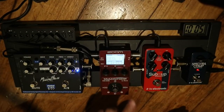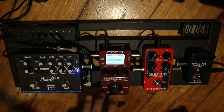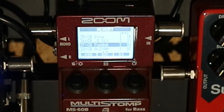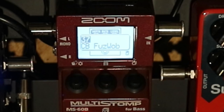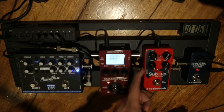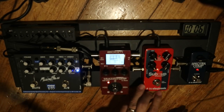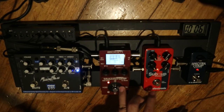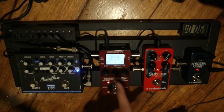So aside from tuner and envelope filter, I use this MS-60B as a synth swell, which I call Fuzzwap or Fuzz with Wobble. I use this in conjunction with the octaver, with the dry full and the octave below full. There's a song called Unchanging God by Victory Worship and I use this a lot for that song. The Fuzzwap consists of a tremolo and a muff or fuzz.